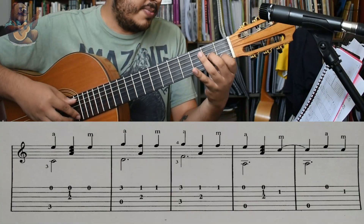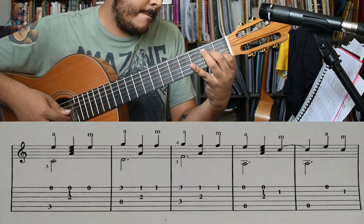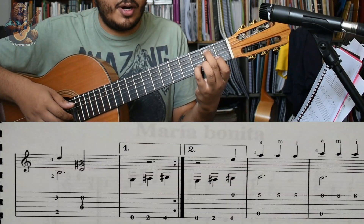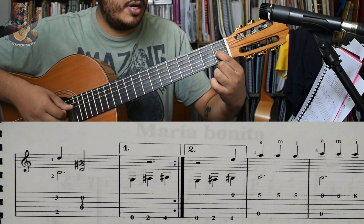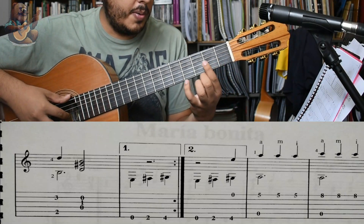Si. Una vez más. Y acá cambiamos: Si con Re y acorde. Al aire Re, Sol sostenido traste 1, Si al aire de la cuerda 2. Y volvemos a hacer.